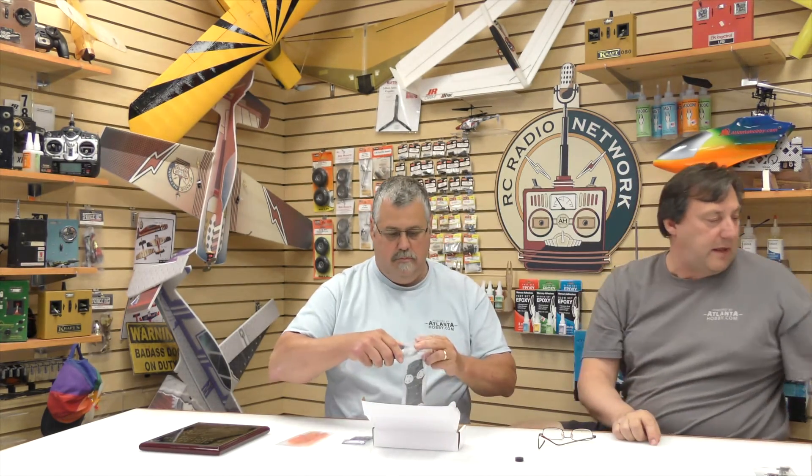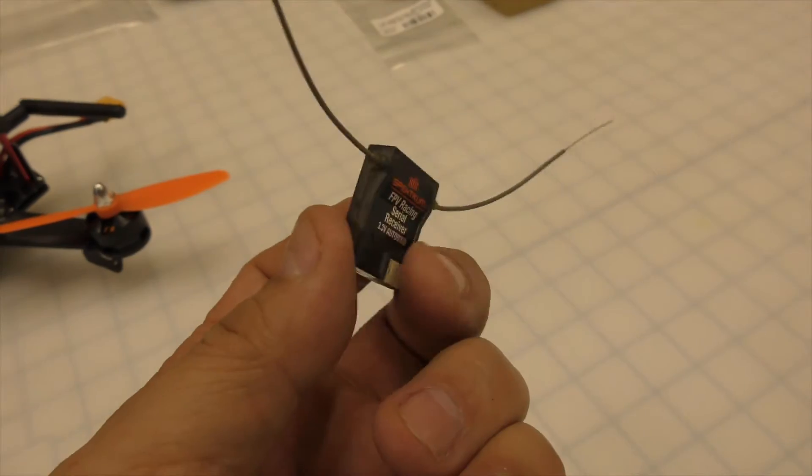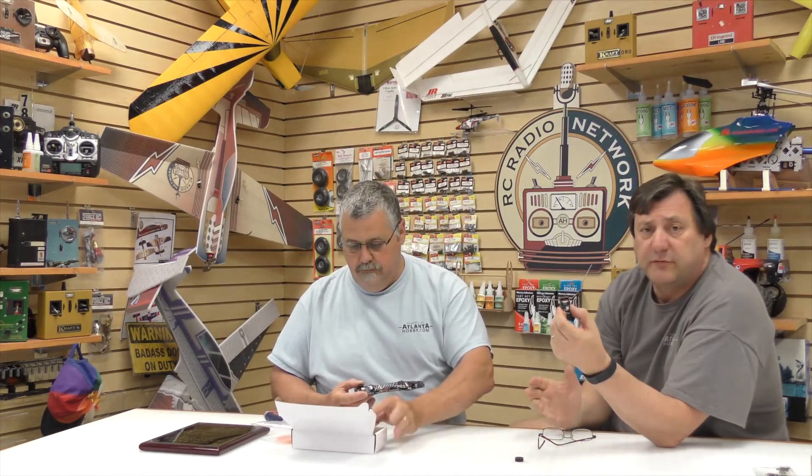There's also a PDB board included. For the bind-and-fly version we also use the new dual diversity Spektrum remote receiver. You don't need a full-size receiver on these because the Naze is handling a lot of that — the Naze plugs right into the remote receiver. It's the newest one with dual diversity: you just bind to it and go. You bind directly, no separate receiver needed — put it right on your copter, one little cable to the board, and you're done. They're only about 49 dollars.